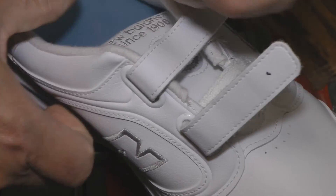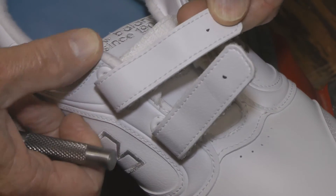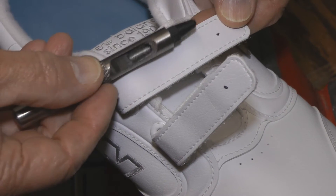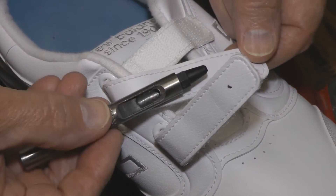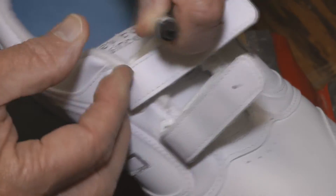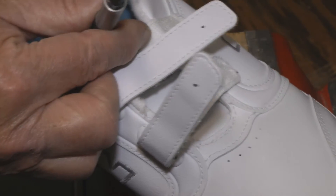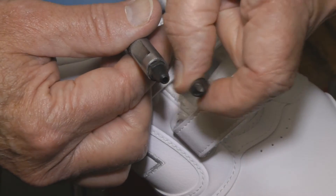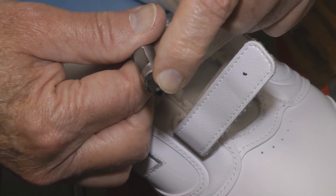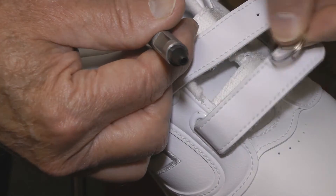To punch the holes into the Velcro straps on the shoes, you'll just need a punch. You can buy these for about $6 or $7 for a kit at most any hobby store. You can see here it's about a 3/32nd hole. It'll come with multiple different sizes. That one there is way too big — it's way over an eighth — but you want the one that's about 3/32nd.